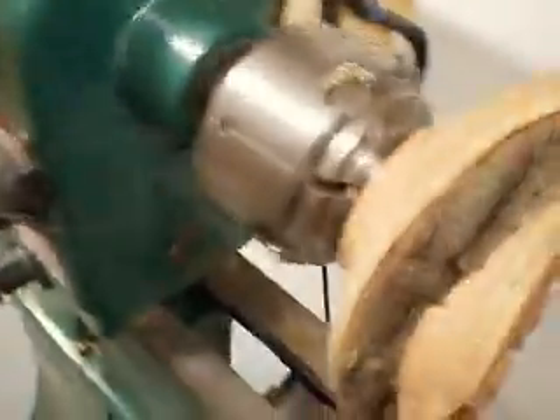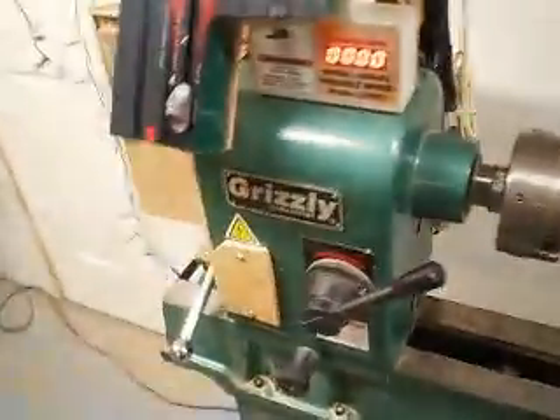But that's the lathe and the modifications. I'll cut off this video before it gets too long. If you have any questions, I'd be more than happy to answer them. Thank you.